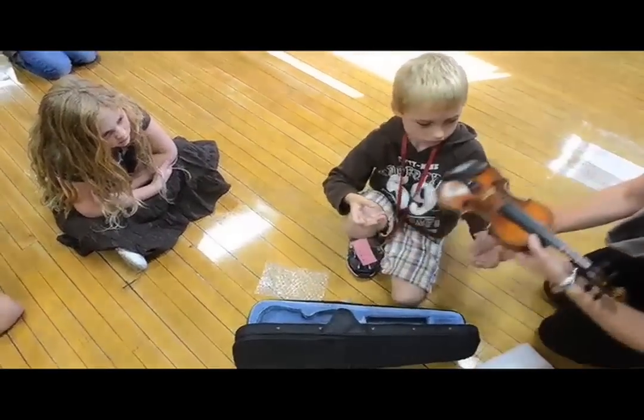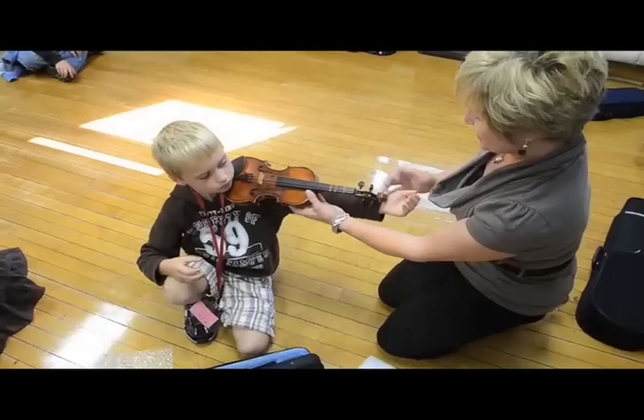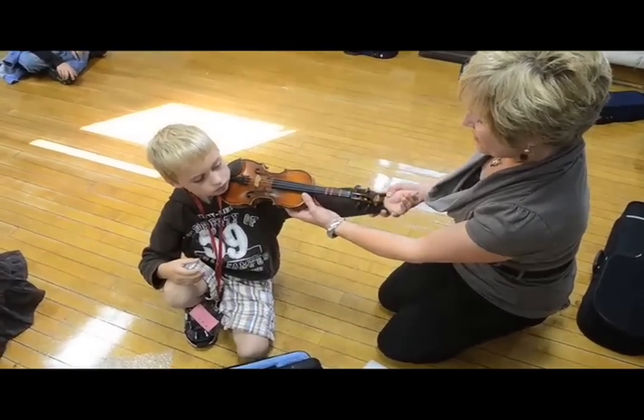Here's how I'm going to measure to see if this is just right for him. Stretch your arm straight out. I think it's going to be perfect.